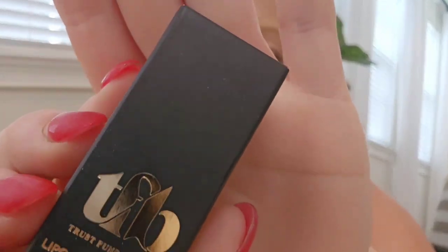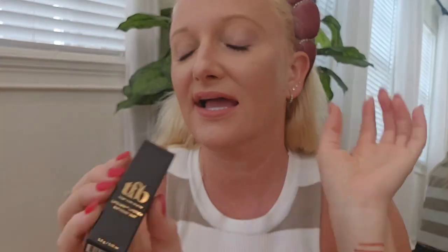The liner went on really, really smooth, which is a plus. The only thing I don't like is that you have to sharpen it rather than just twist it up, which is a bit annoying, but other than that I really like it.